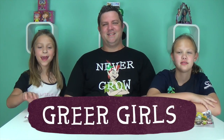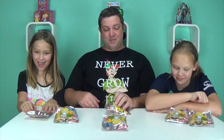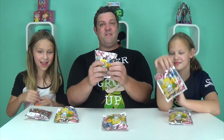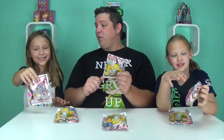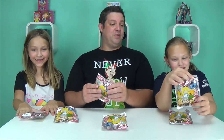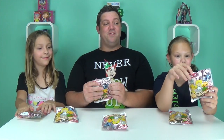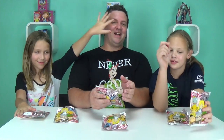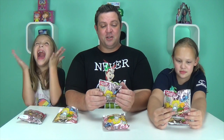Hey guys, it's the group and today we are opening up something new — Series Three of the Disney Figural Key Rings! We are so excited, these are new for us. We just got finished opening up some of the villains, that was fun. We saw these at our Hot Topic and we were freaking out just a little bit because these are super cool.